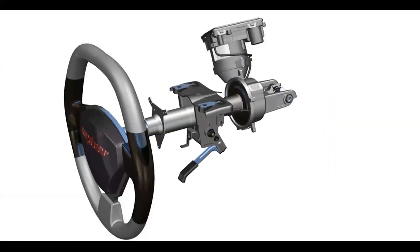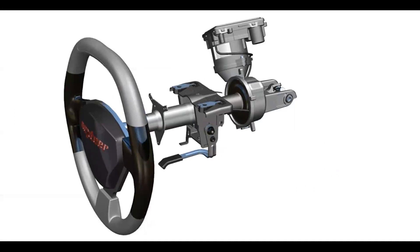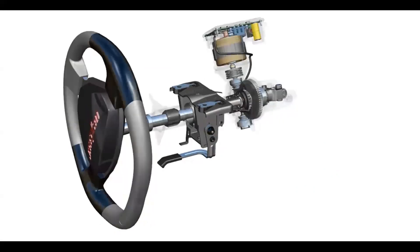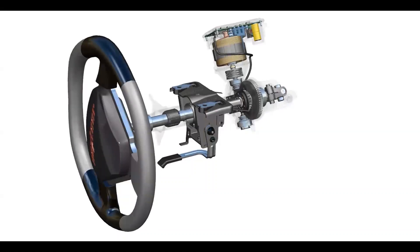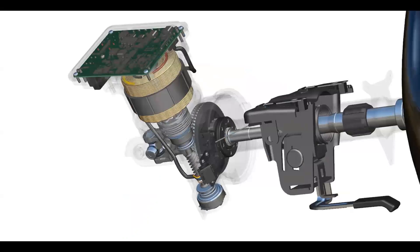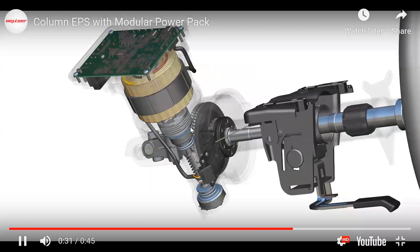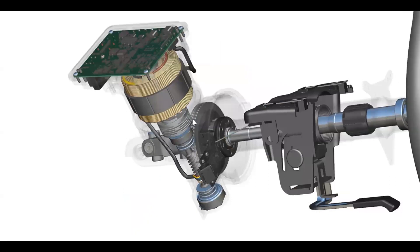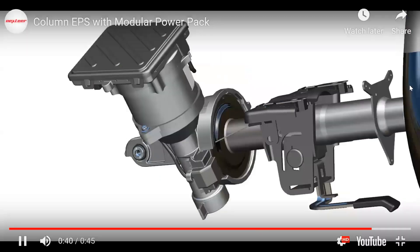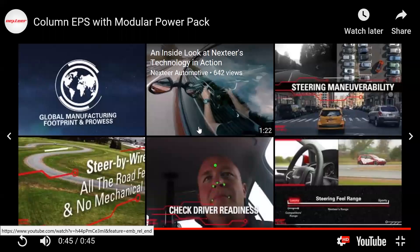In the steering system you can see the tilt mechanism — all cars have a lever to adjust it. The driver is rotating the steering, the motor is fixed and with the help of all the related mechanical parts it steers. You can see the ECU — the electronic control unit — and the motor with mechanical connections rotating through other mechanical gears. The torque sensor may be located somewhere along the steering column.